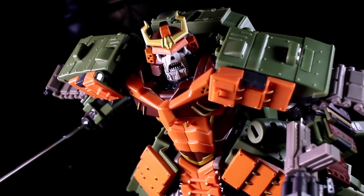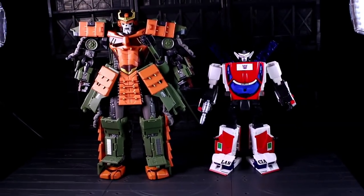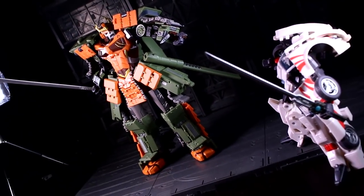As for where he fits in, that's up to your own aesthetic tolerances. He's sized to look Masterpiece alikes in the eye. He's stylized to wade into the general mush of neo classics. His major design intent seems to be a walking love letter to Revenge of the Fallen Bludgeon.